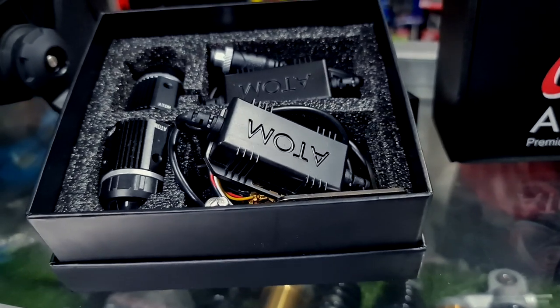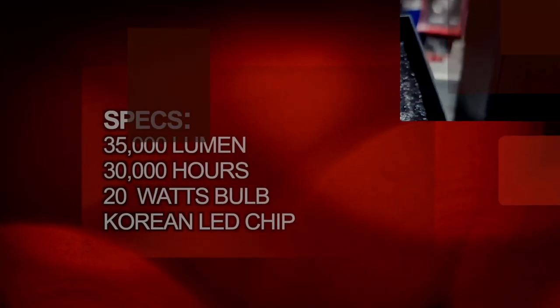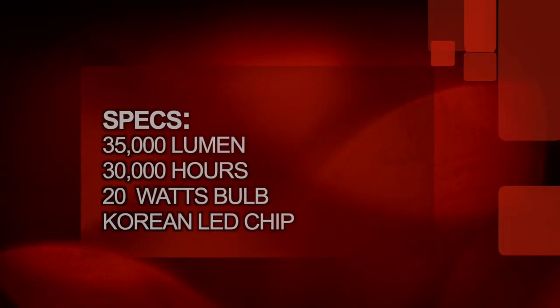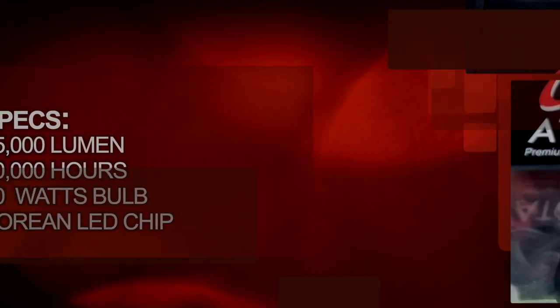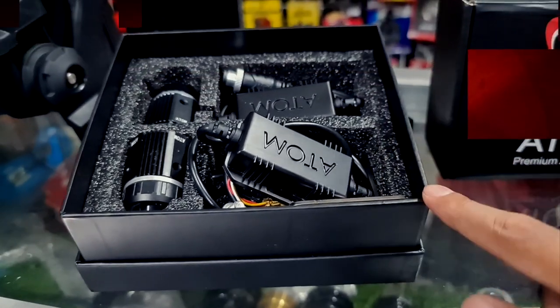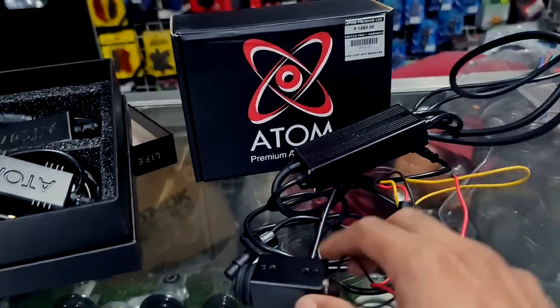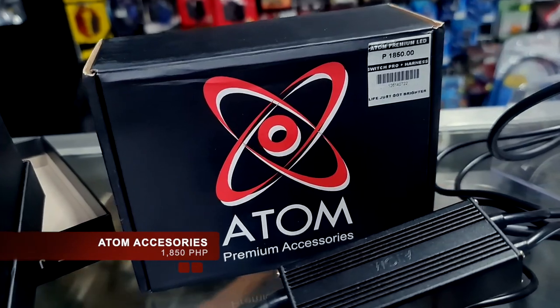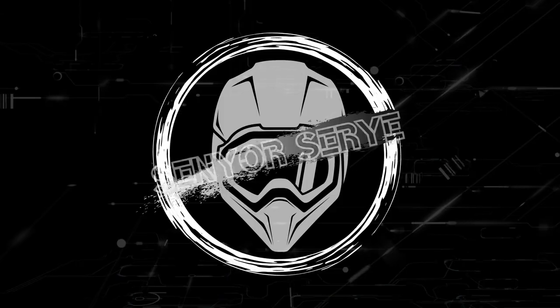Let's talk about the specs of the Atom Plus mini driving light we will be installing today. This comes with 35,000 lumen, 30,000 hours lifespan, a 20-watt bulb, and it's made out of a Korean LED chip. This will cost you 4,000 pesos. The switch and other additional components will cost you 1,850 pesos. Papi Albert, our master mechanic, will be the one to install the Atom mini driving light to the ADV160.